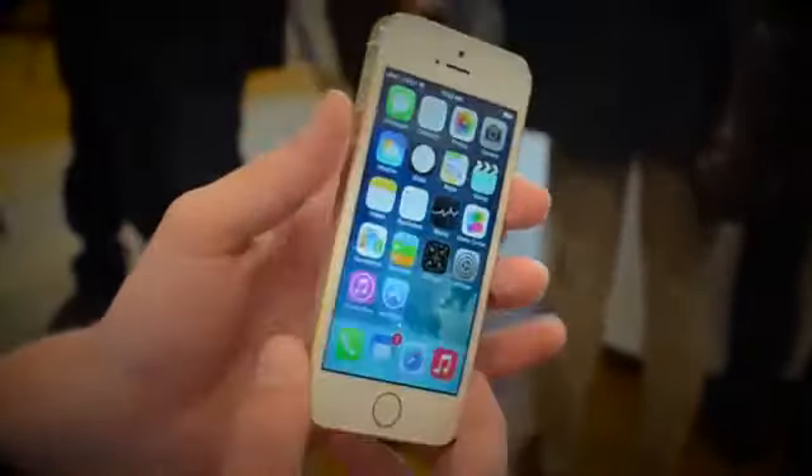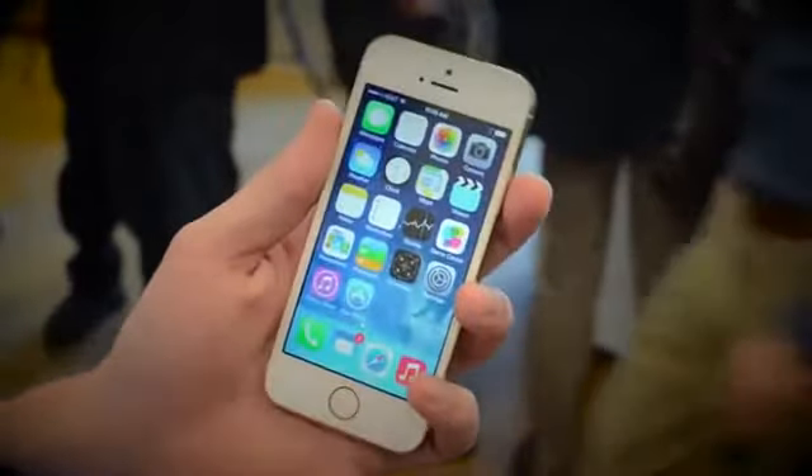Hey, what's up guys? Italkor11 here, and this is my full overview of the brand new iPhone 5s.